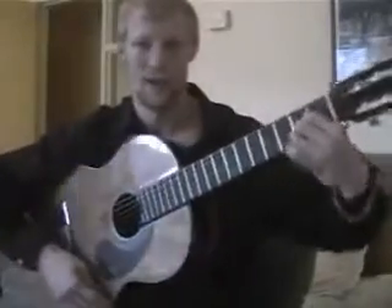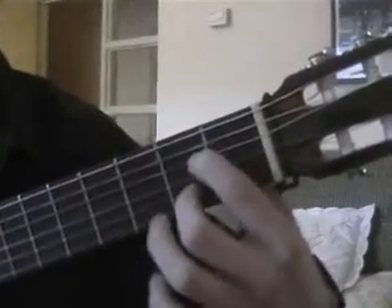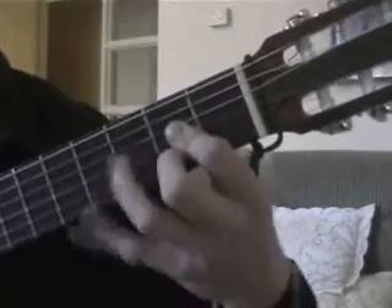Hold an A chord like so — normal A — and lose that finger, move that finger down, and then flatten that finger. And that's flamenco for you, which gives you all sorts you can do with it now.